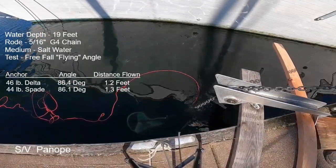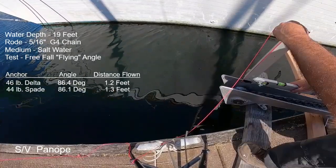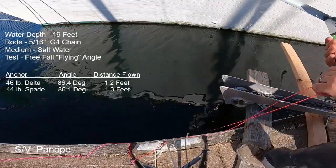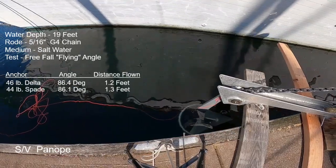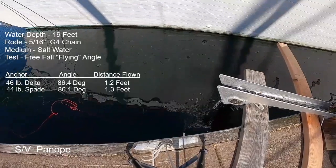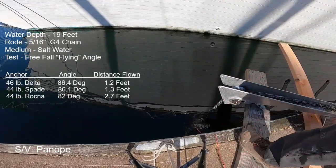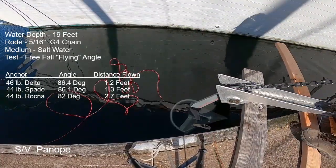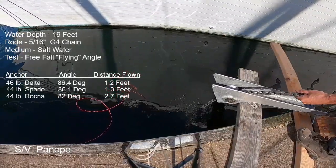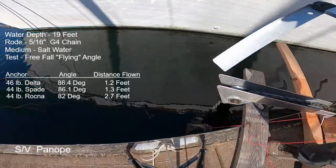Next anchor is the rollbar Rockna. The first deployment at a high-to-moderate chain speed resulted in an angle of 86.1 degrees from horizontal. The next deployment at a slightly slower chain speed flew out farther — 82 degrees on the angle finder, which works out to 2.7 feet of horizontal distance away from vertical. Another similar-speed deployment gave the exact same result: 82 degrees, 2.7 feet away from vertical.